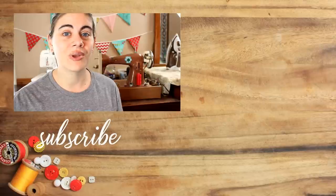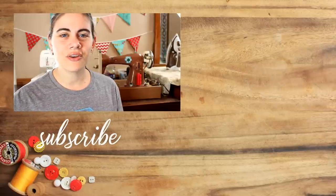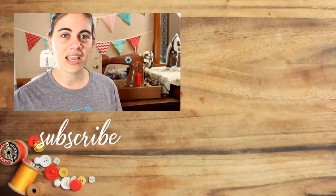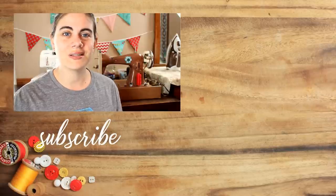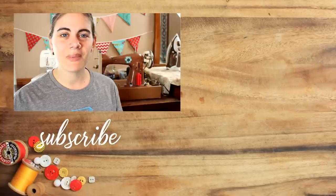I am so glad I didn't just settle for a store-bought curtain that I didn't love; instead I was able to create one that I do love. Leave a comment letting me know what kinds of home decor projects you enjoy making, and also hit that subscribe button so you don't miss out on any of my upcoming tutorials. And until next time, happy sewing!